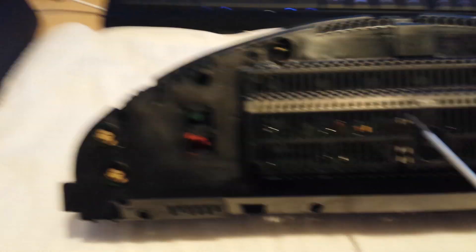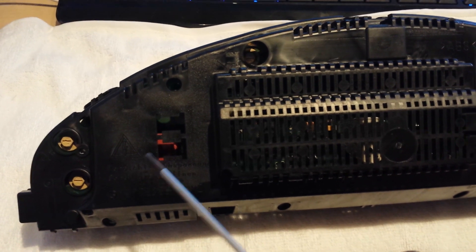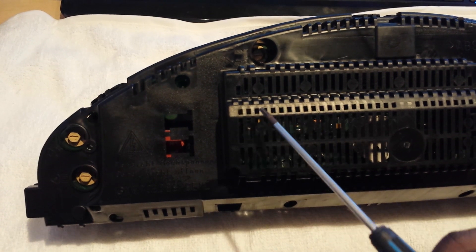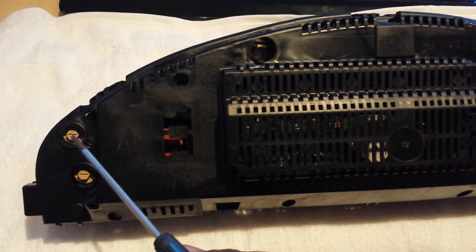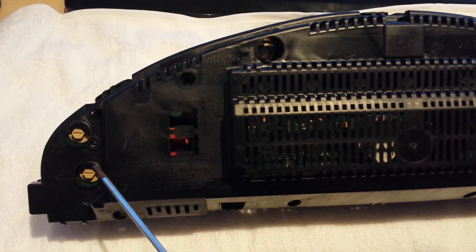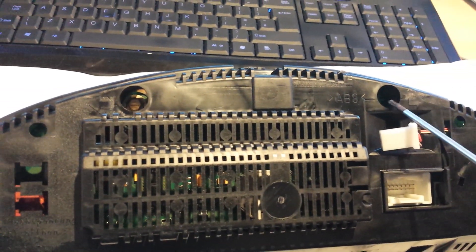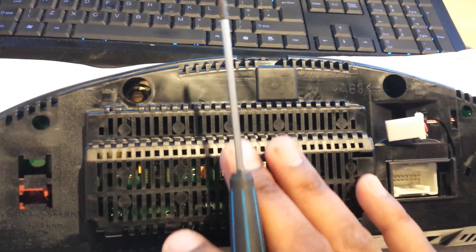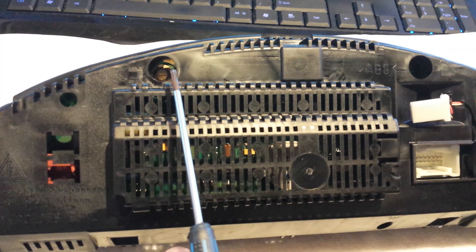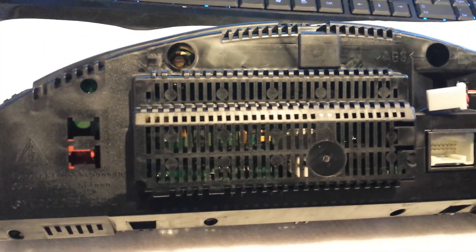If you have an issue where only a few of the side bulbs are not working — such as the parking light — you don't have to open the entire instrument cluster. You can just replace these bulbs from here by twisting them out. The same applies to the indicator bulbs up here. If the bulb goes and you can hear the relay kicking in, it's best to replace these bulbs rather than opening the whole unit.